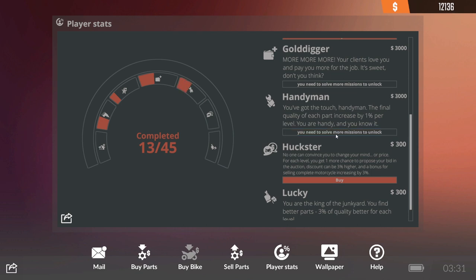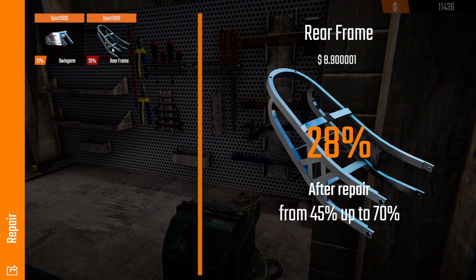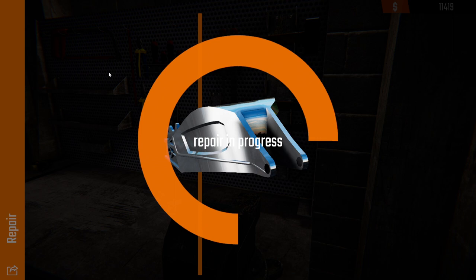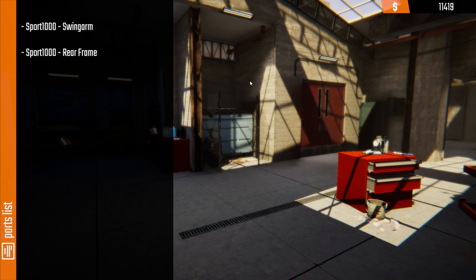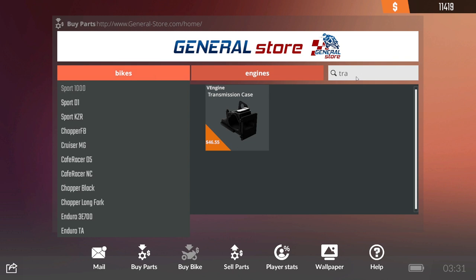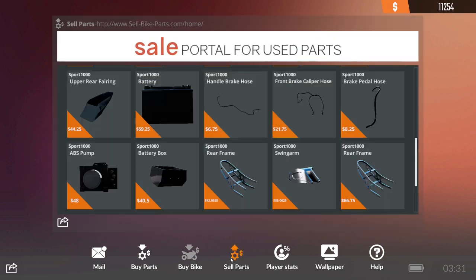70% — let's see if we can get either of these to 70%. The rear frame — not close. Guess we need to just buy both of them. Sport 1000 swing arm and rear frame. Let's get the rear frame and the swing arm. Sell — so we didn't lose too much: 42, 66. It's not too bad.